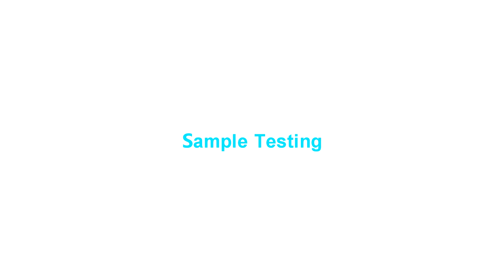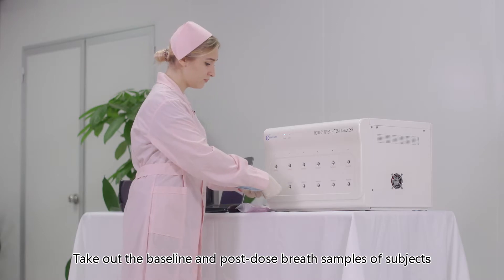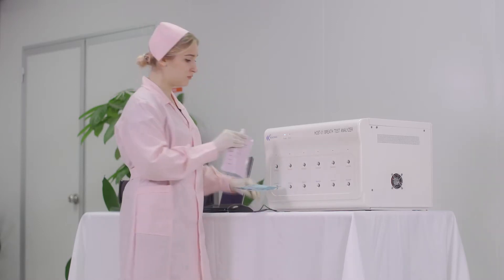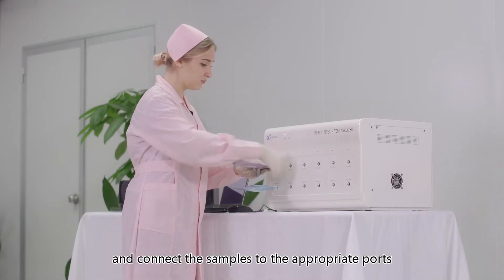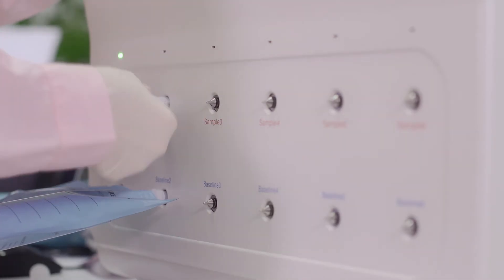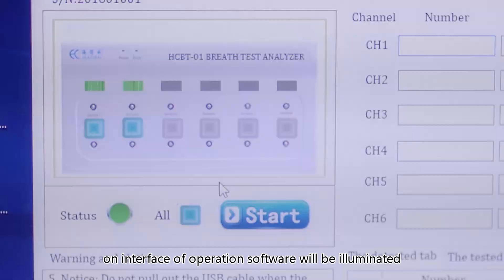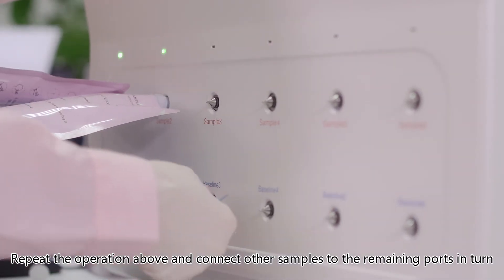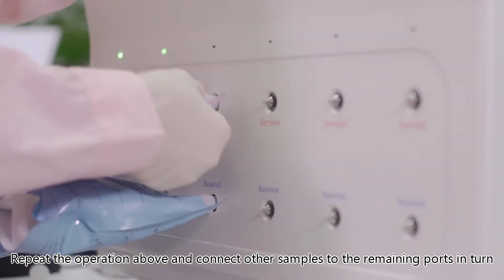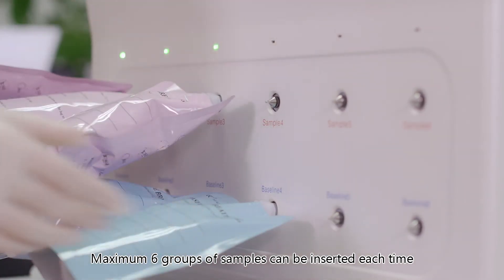For sample testing, take out the baseline and post-dose breath samples and connect them to the appropriate ports. When delivered correctly, both the port indicator and the status indicator on the operation software interface will be illuminated. Repeat this operation to connect other samples to the remaining ports in turn. A maximum of six groups of samples can be inserted each time.